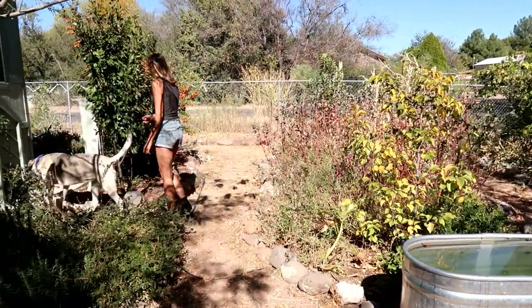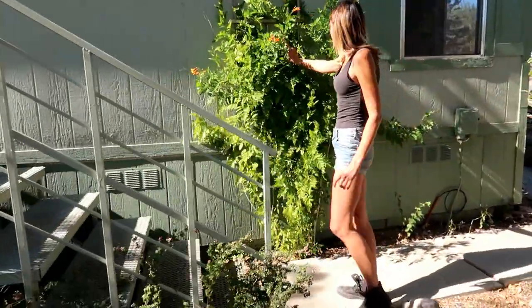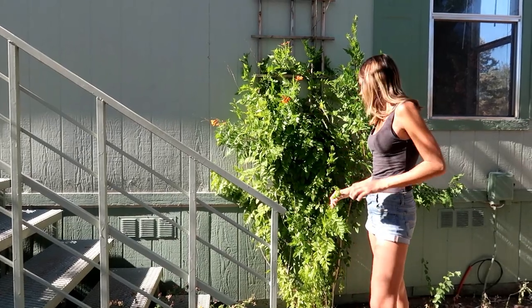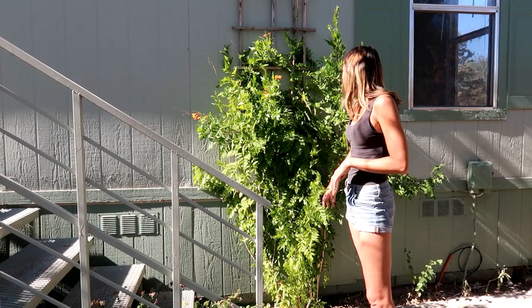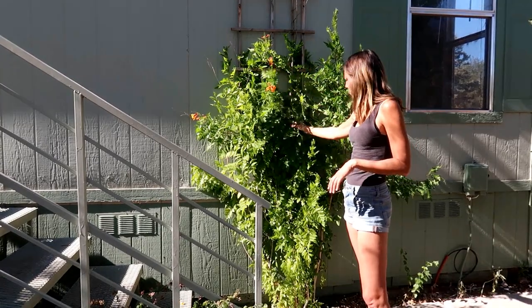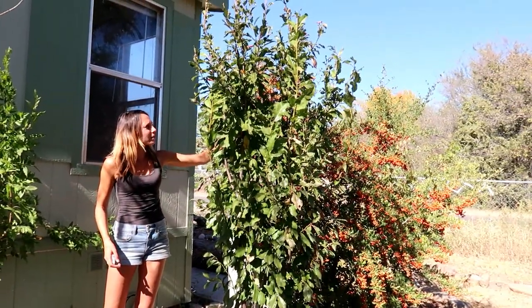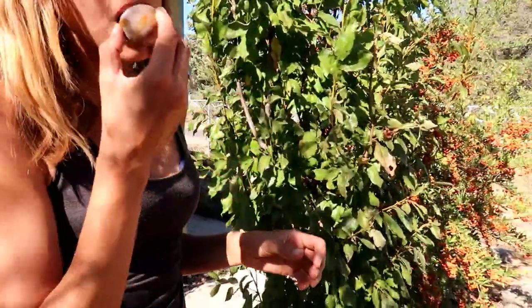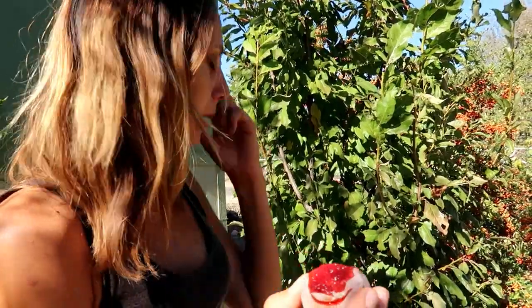There's this trumpet vine — it doesn't really get watered, and it frosts in this climate and grows back from the bottom. Down in Phoenix it grows all year, but here we have to wait until this time of year to get the orange flowers. The plum had a decent amount — maybe 10 plums — and there are still a couple on here. Elephant heart plum — still good; I thought it was going to be too old.